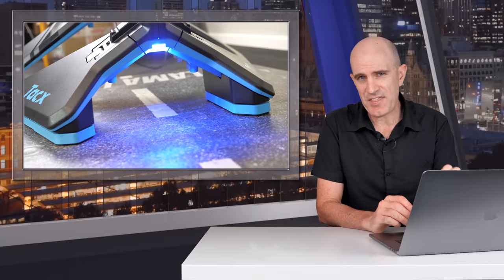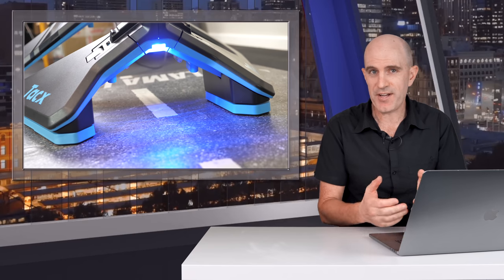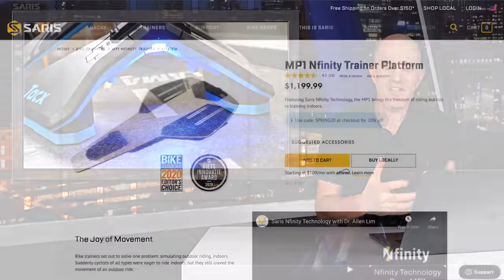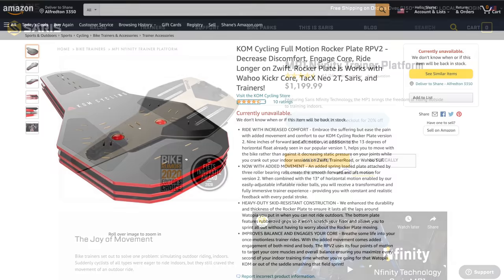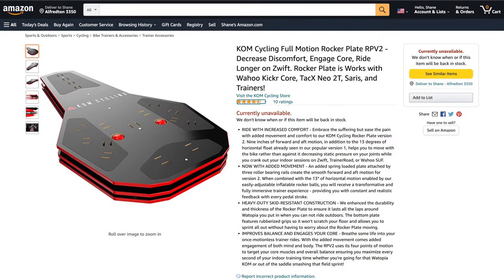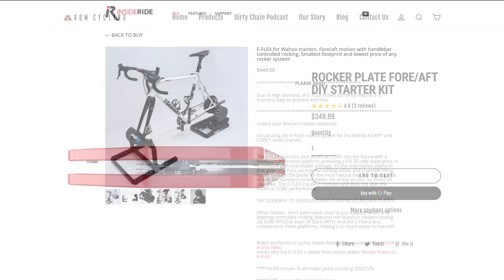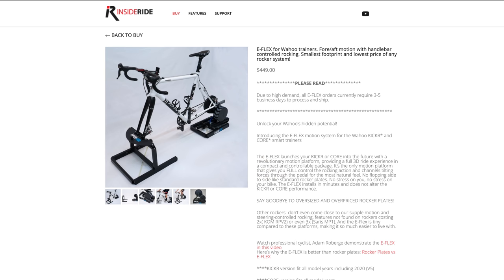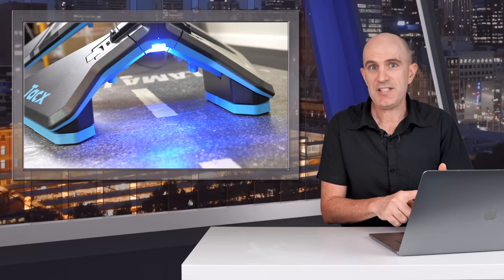And now onto the price, which is where things come a little unstuck for this pretty neat little accessory. Looking at the alternatives for indoor forward-back and side-to-side motion: the Saris MP1 motion plate offers full motion — side-to-side and back-to-front — is multi-trainer compatible, but it's a pretty big unit coming in at $1,200 US. There was also the KOM Rocker Plate RPV2 at $799 US, but that's no longer in existence. It's been replaced by a $350 add-on kit for the RPV1, which itself costs $450. There's also the Inside Ride eFlex motion system, however that's for Wahoo trainers only, coming in at $450. Those alternate indoor cycling moving solutions are large, heavy, expensive, and expensive to ship.